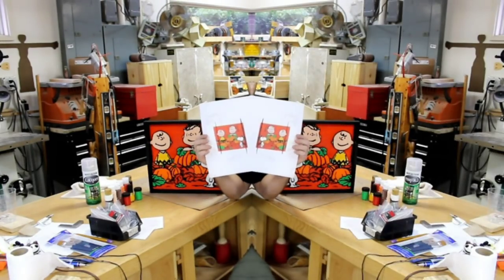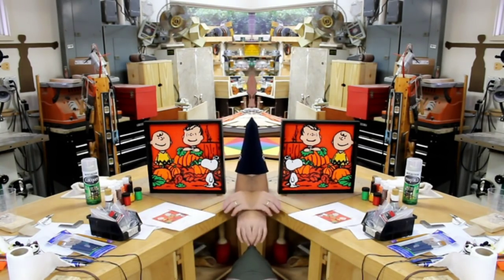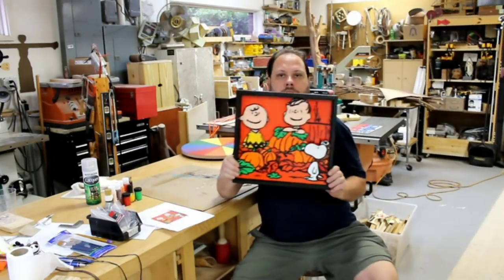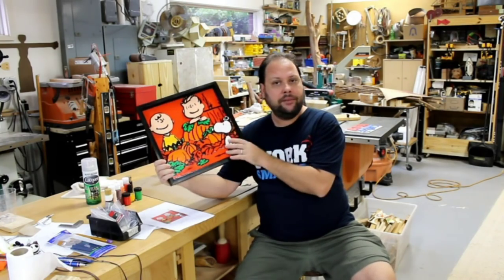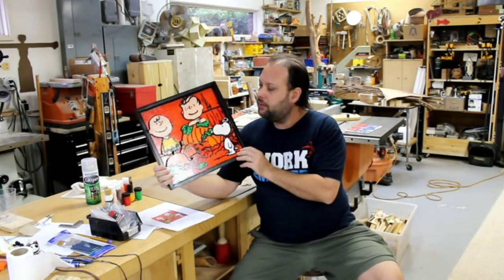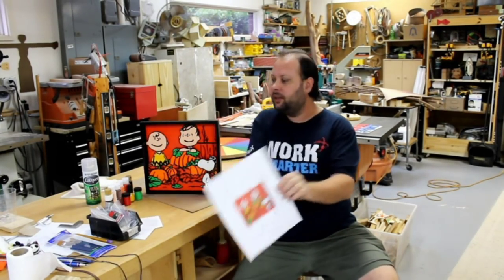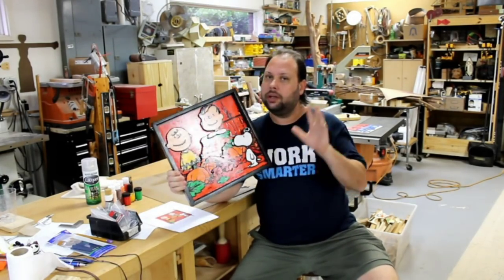What I have come up with is an interpretation of Charles Schulz's classic image from It's the Great Pumpkin, Charlie Brown, and I've transformed that flat image into a really cool 2.5D version that's got a lot of depth. It's made from five different layers of quarter-inch plywood that you cut out on the scroll saw, painted, and glued together. I'm going to show you how to go from something like this to something like this, which has a lot of depth and looks really, really cool.